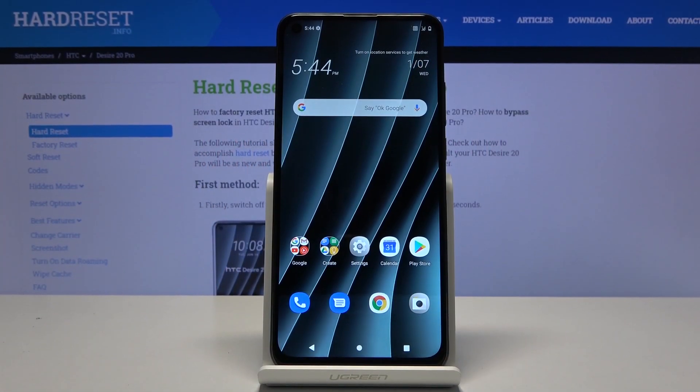Welcome. I'm Phenomenon and this is the HTC Desire 20 Pro, and today I'll show you how to put the device into recovery mode.